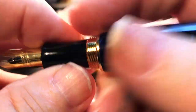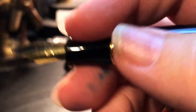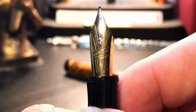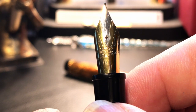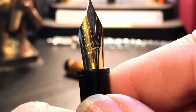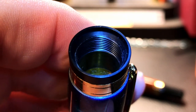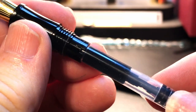The barrel tapers up slightly, then is straight until it tapers back down to another wide gold band with two engraved rings, and a two-step tapered black end cap which is also a blind cap that can be unscrewed to access the converter inside. The cap unscrews in one turn to reveal a black plastic concave section with a small ring lip on the end and a number 6 size gold-colored steel nib. The step down from barrel to section is large but not sharp at all, and the section is neither slick nor slippery — it feels very comfortable.